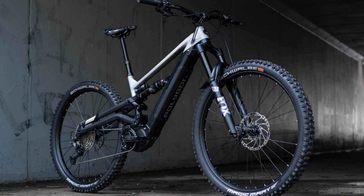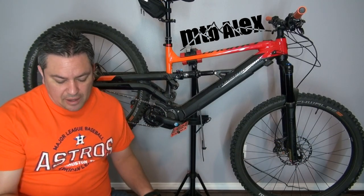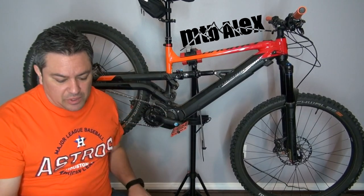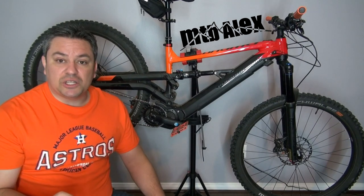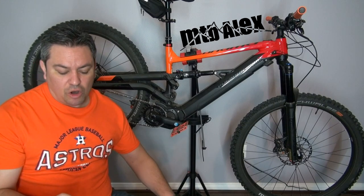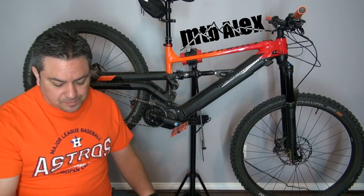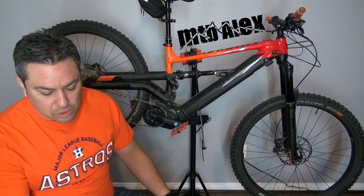Now, this bike — I love the way it looks. The N8 is black on the bottom and gray on top, and the components are a little bit better than this one. Now let's talk about this one. These are 29-inch wheels on a large frame. They do come in small, medium, large, and extra large. The frame is 6061 aluminum.